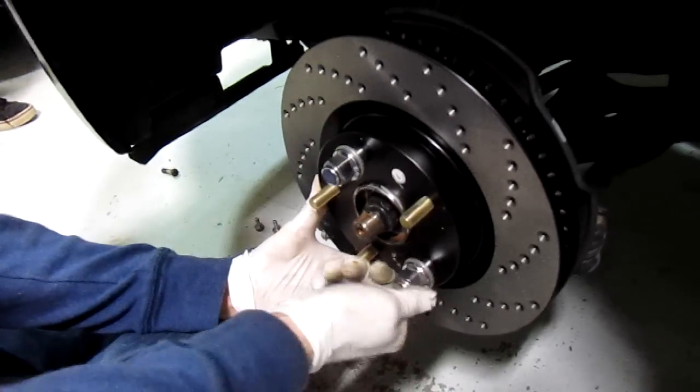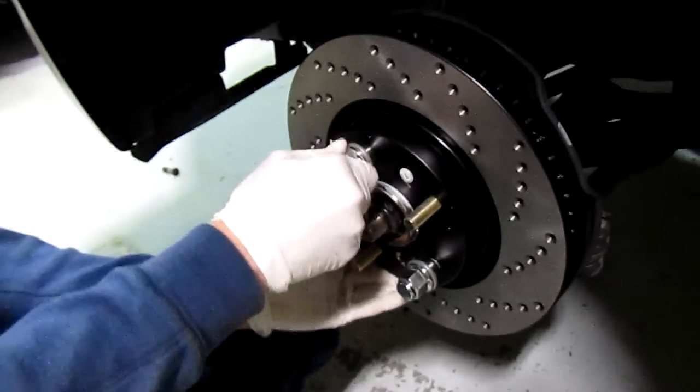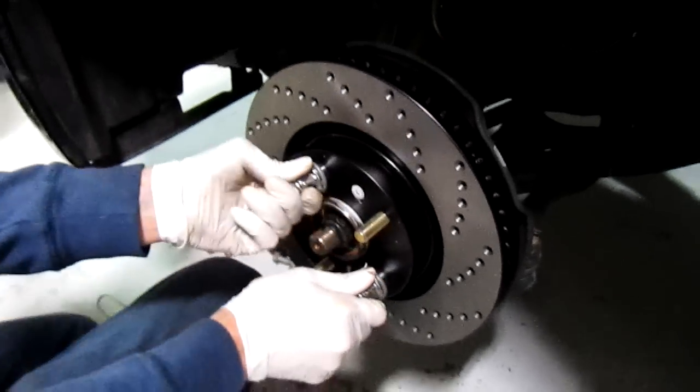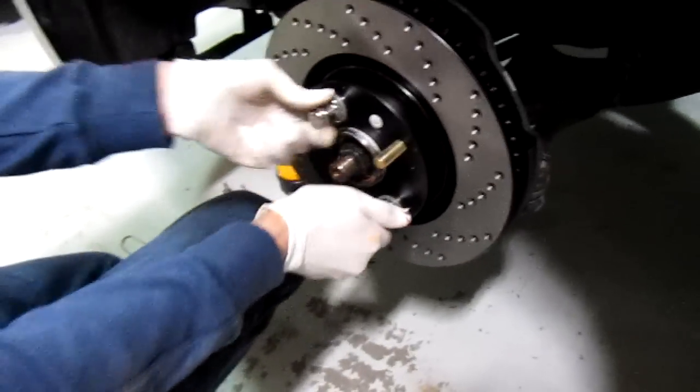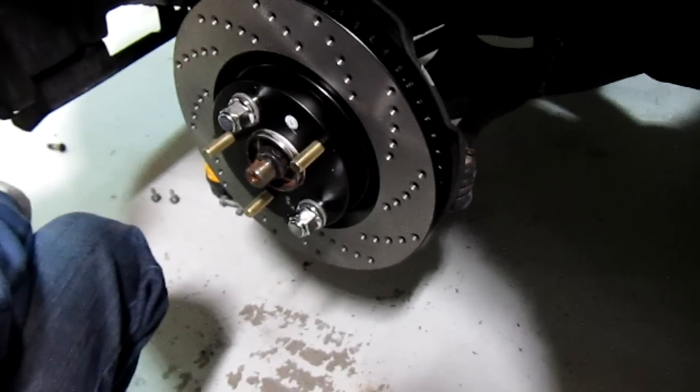Wait. Do you have the spacers? Yeah. They're... He actually had them on when he drove here. Yeah. I've been driving with them for the past, like, week. Notice any difference in cormorant?